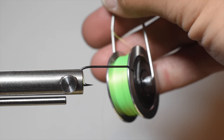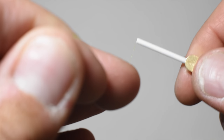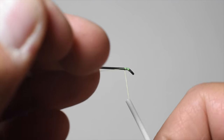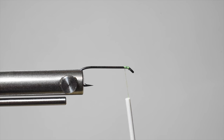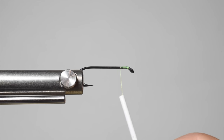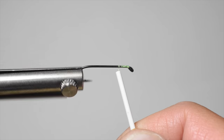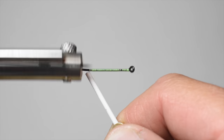We're using a wax thread by Semperfly — this is one of their new floral wax threads, an 8-0. Just go ahead and start right behind the eye, then snip out your tag in with about five wraps. I've got a super fast rotating vice, so I'm going to use that and get my thread all the way back to the bend.